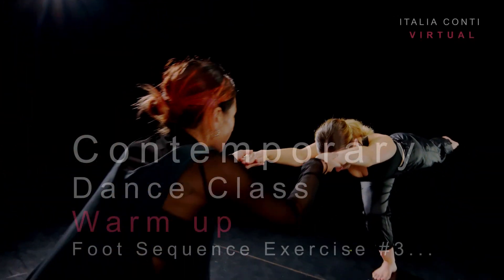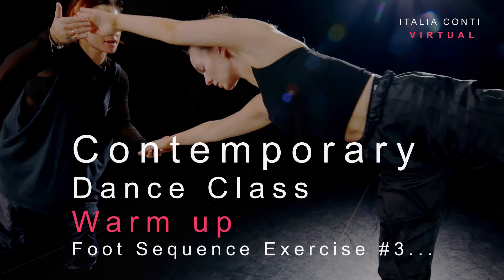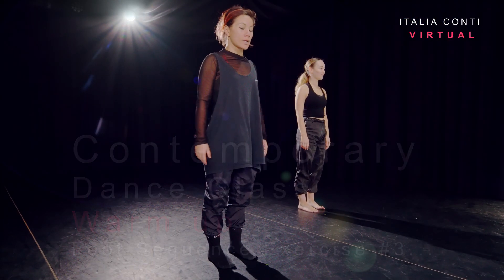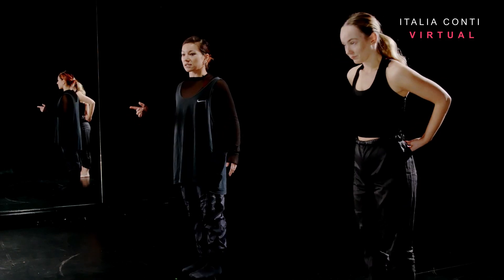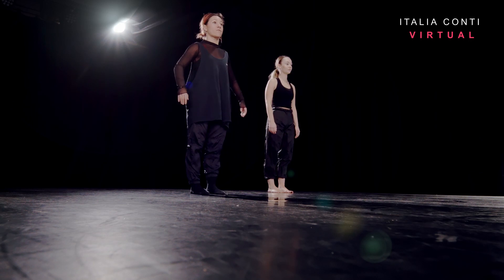Welcome to Italian Conti Virtual, an online training resource for the performing arts. Have a good class. We're now going to work on our foot sequence, get the ankles nice and warm, which will then take us into our more complex foot sequence. So starting with some tendus first.